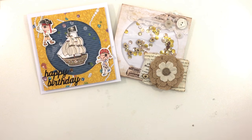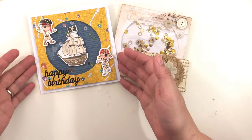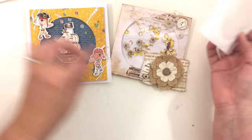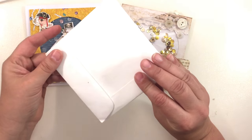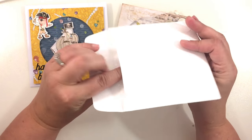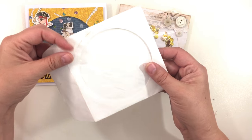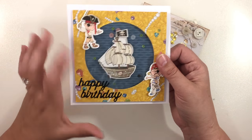Hi, this is Kara again and today I am back with another process video on how to make shaker cards using shaker card pockets using old CD cases or envelopes.